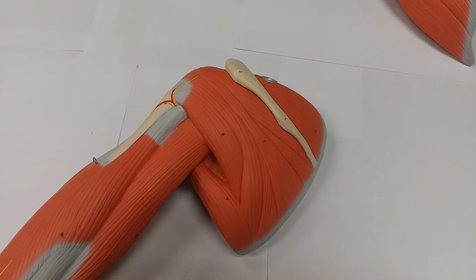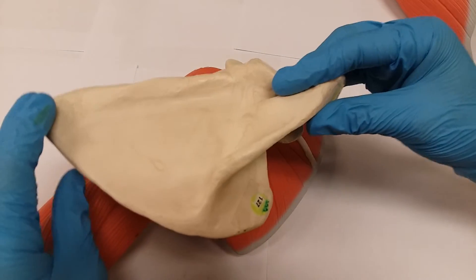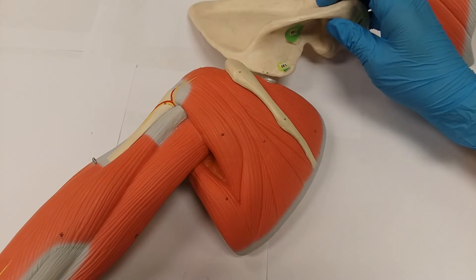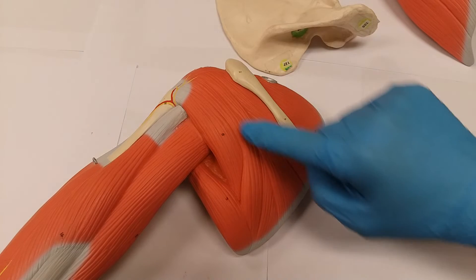The infraspinatus originates in the infraspinous fossa of the scapula. We're going to bring out the scapula again. Note that this is the anterior view. To see the infraspinous fossa, you have to go to the posterior view and go inferior to the spine of the scapula. Looking back at the muscle, this is the spine of the scapula, and this is going to be the infraspinatus muscle.